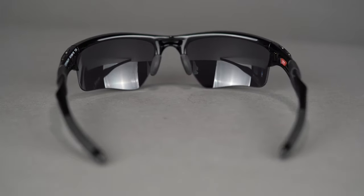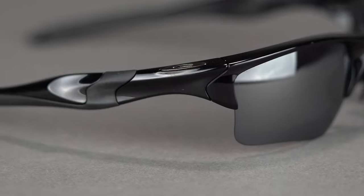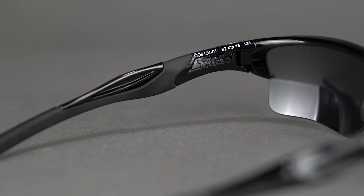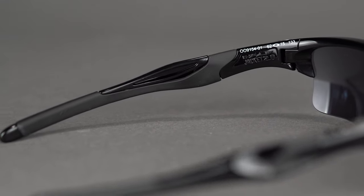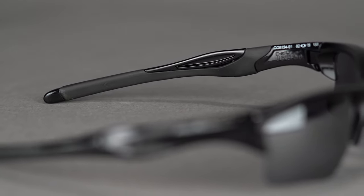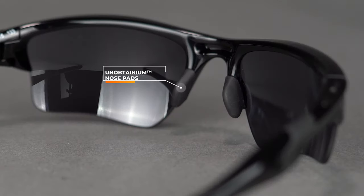This is made out of super lightweight O-Matter, like most Oakley sport glasses. It has the three-point fit system, which means they don't hook behind your ear — they go straight back and that's how they stay in place. What also helps keep them in place is Unobtainium, Oakley's term for the rubber they use — the hotter you get and the more you sweat, the stickier and grippier it gets. You've also got nose bombs right here.